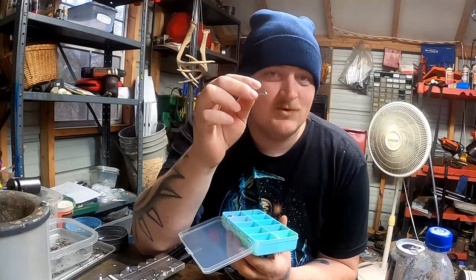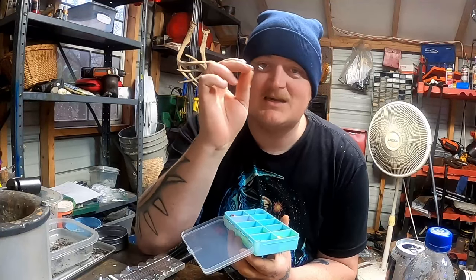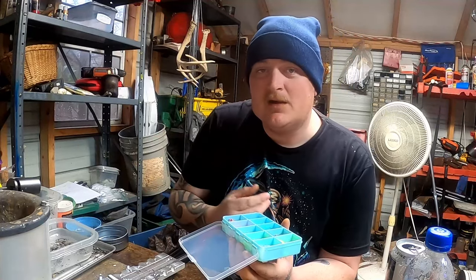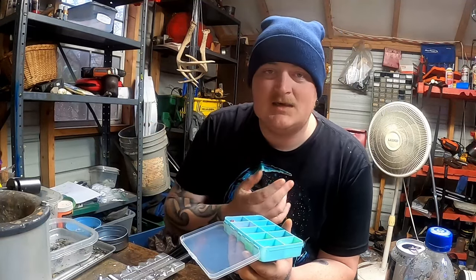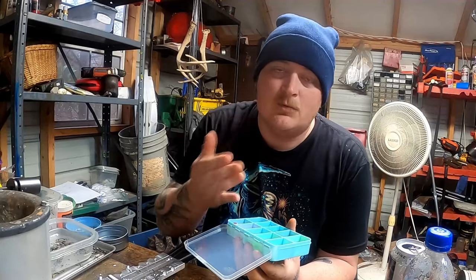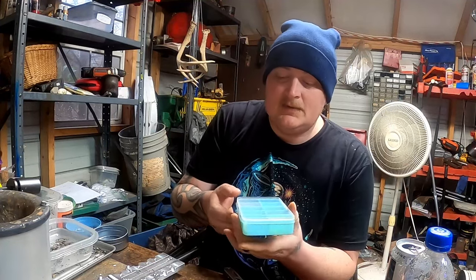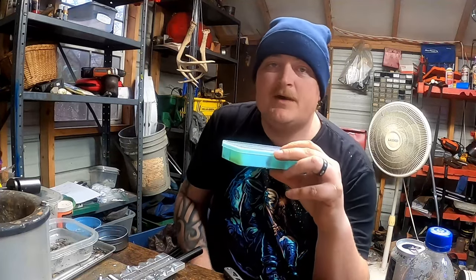I bent out on a two-and-a-half to three-pounder last year with a size 6 hook, so if I'm fishing really thick stuff, the size 4 hook is the way to go. It's also good for beginners. If you do get hung with any of my jig heads, put a little bit of tension on it and normally you can get your hook back. That's the kit — these retail for 30 bucks.